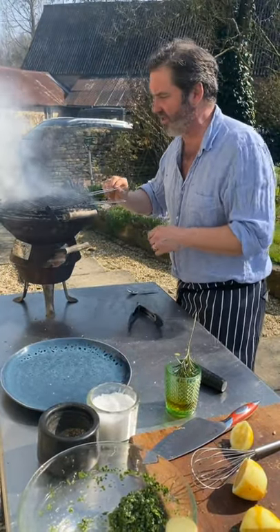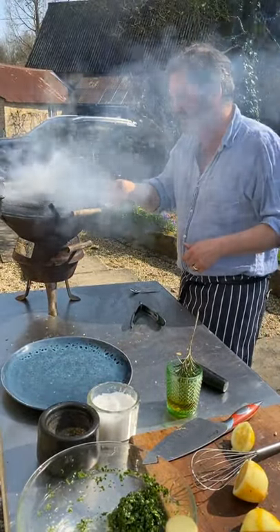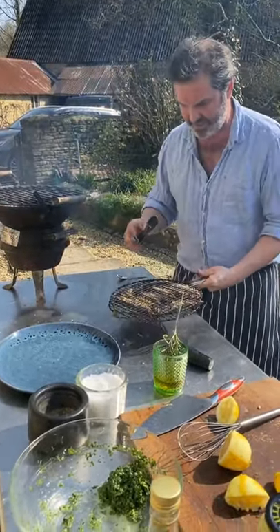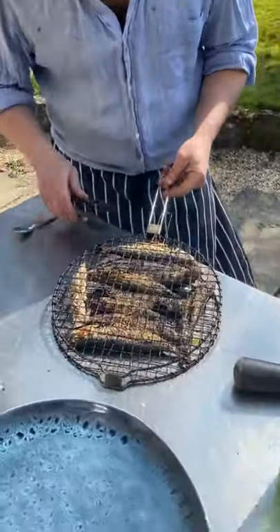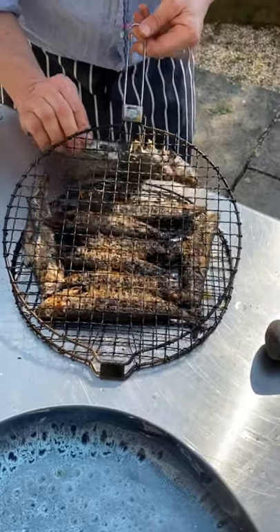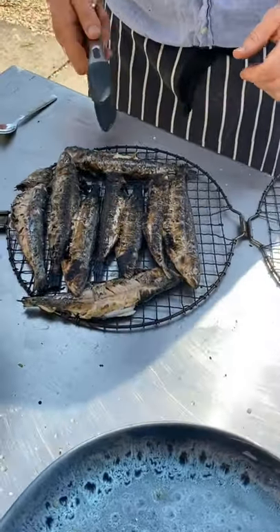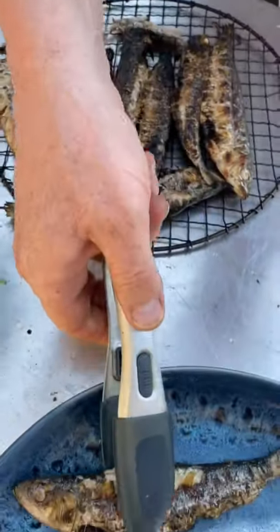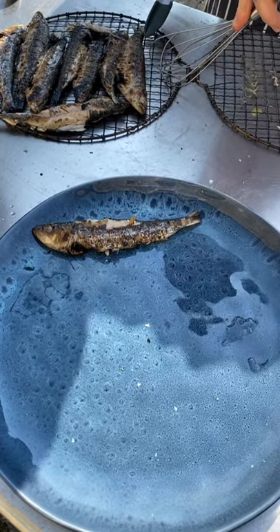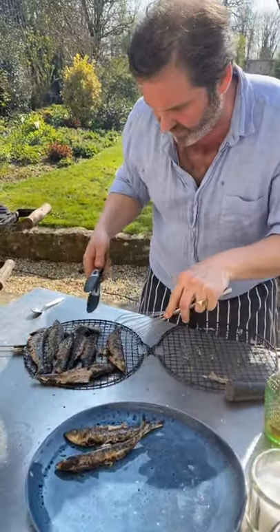I think these are going to release quite well. Give them a little tap there and let that skin release off. That's looking really good. The nice thing about stainless steel is I can just ease these babies off. Look — you can see they're cooked to an absolute T, all a bit blackened and amazing. I'm going to lay them on this lovely plate. You're going to lose some skin with sardines — always happens but it doesn't matter.